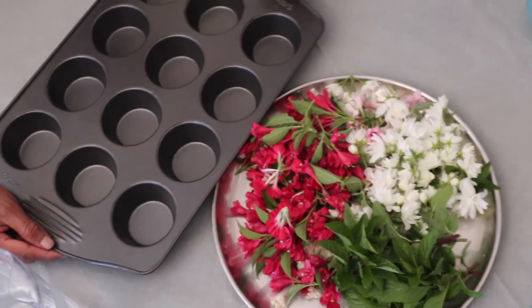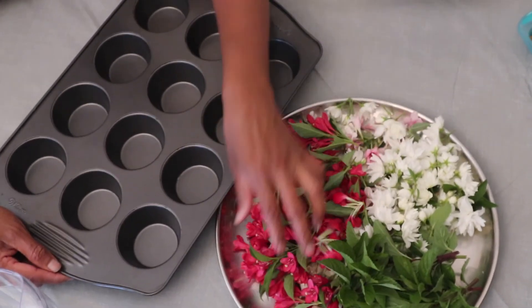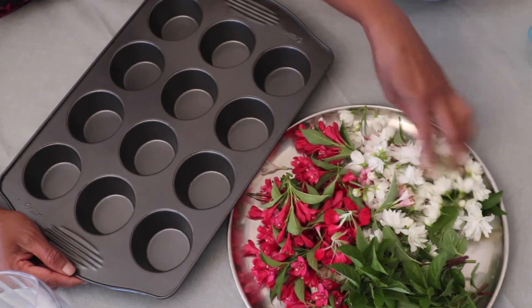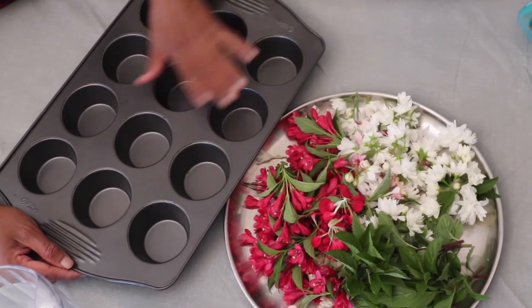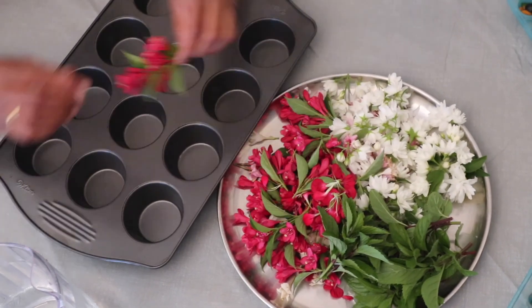Now I'm going to do the adult part. I'm going to pick some flowers with some leaves. This is a mint leaf. I'm going to put the flowers in the middle.